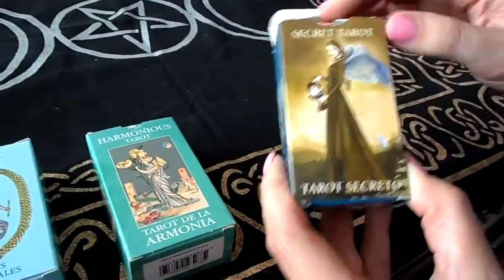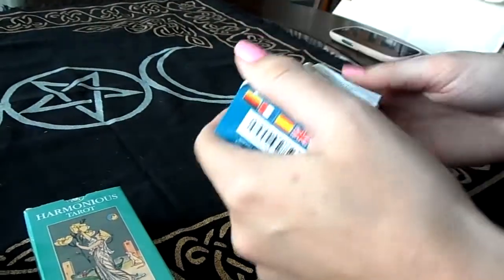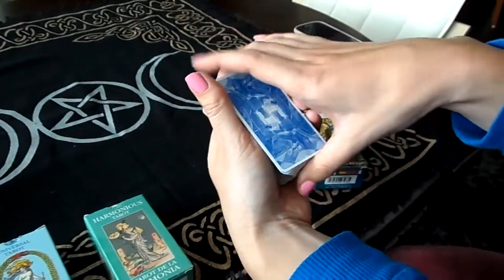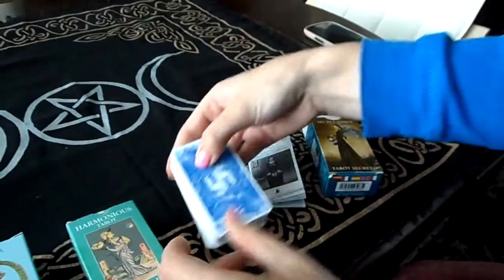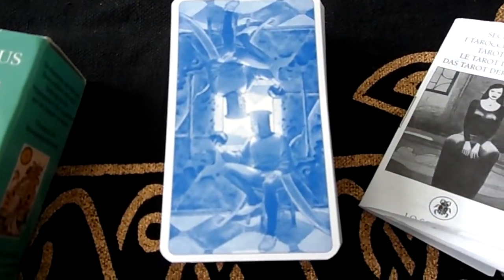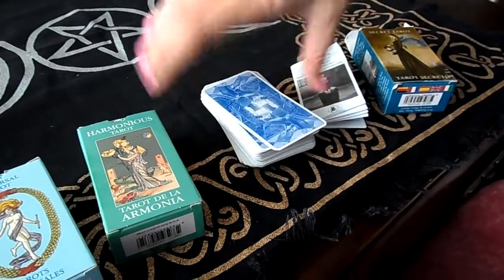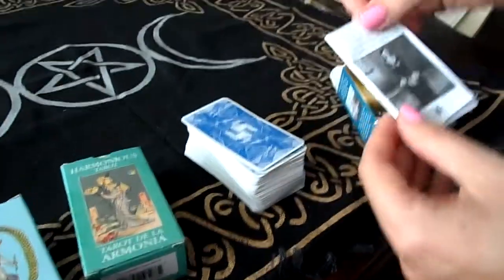The size, as I said, is pocket size so it fits perfectly in your hand, especially if you have a small hand. This is the backings — really nice. You can read it both sides, which is perfect for people who like to read both sides.